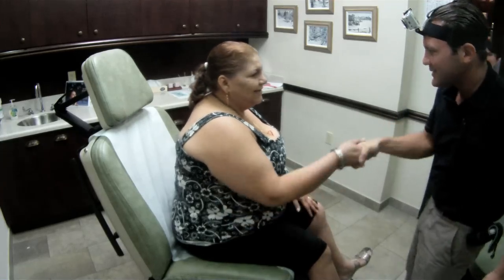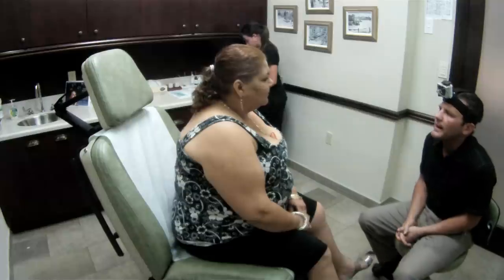Hi, how are you? I'm Dr. Shiffman. Nice to meet you. Welcome to the office. What can I do for you?